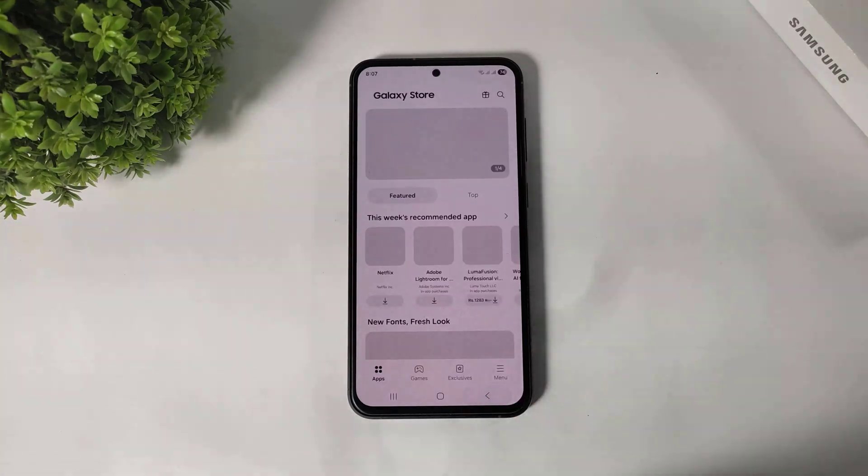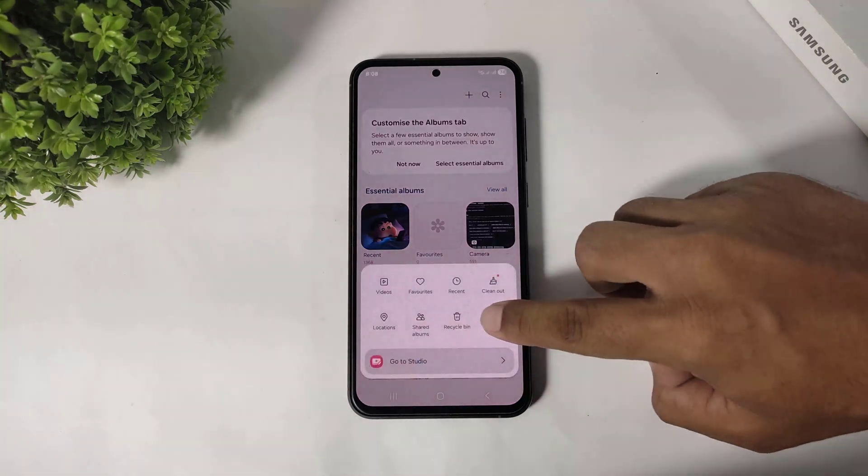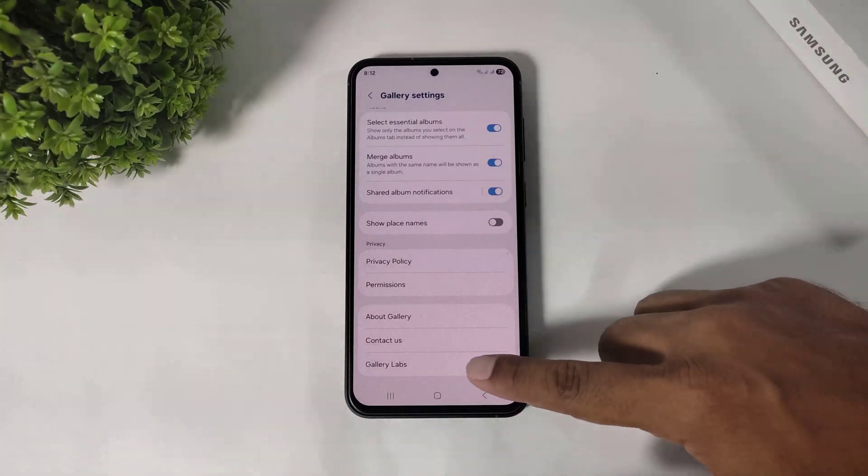Now go back. Again go to gallery, go to menu, settings, scroll down. After scrolling you can see the Gallery Lab option.